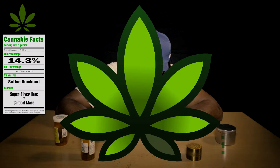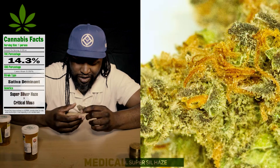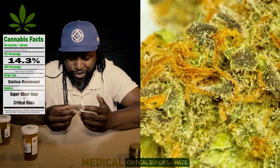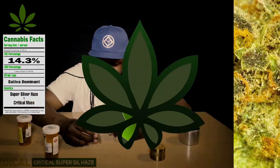Light greens, dark greens, and actually you can see a little purple in there — really, really good. And then a lot of orange hairs, and all the crystals on top of it. This is a nice nugget. I'd give it a seven. It really looks good.